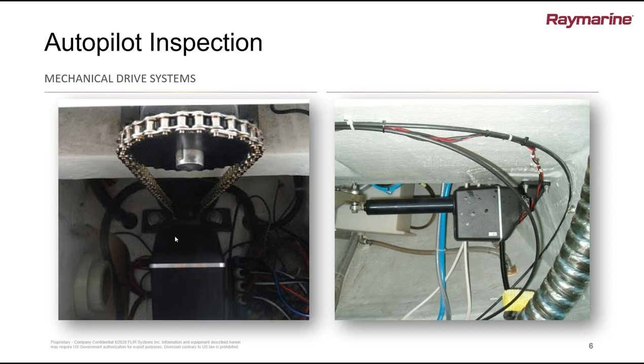Let's talk autopilots for a couple of minutes. In the Raymarine line we break autopilots down by their drive type. We have autopilots with mechanical drive systems — the one on the left is a rotary drive driving a chain and sprocket system, most likely on a sailboat, and the one on the right is a mechanical linear drive that actually pushes on a rudder quadrant. These systems are pretty strong and beefy. What are some things we want to check before putting them into service for the season?